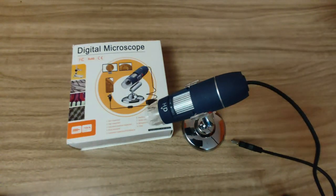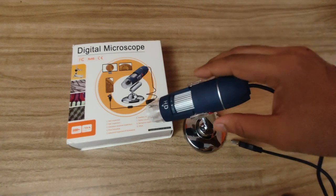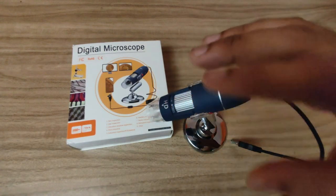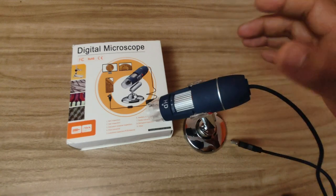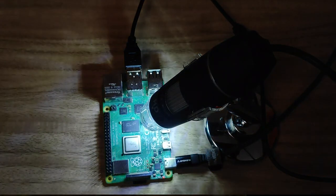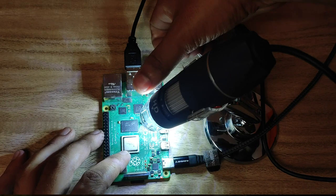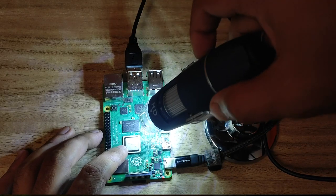You can simply connect the microscope with the stand and it's going to work. Any digital microscope should work with Raspberry Pi because these microscopes are essentially webcams — they work similarly to how a webcam works. You just need to plug them into the Raspberry Pi and it should work; you don't need to install any drivers. I've connected the microscope to the Raspberry Pi using the USB 3.0 port because the LED is quite powerful and needs a good power supply. I'm using a 3-ampere adapter.